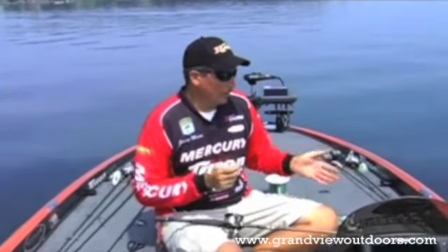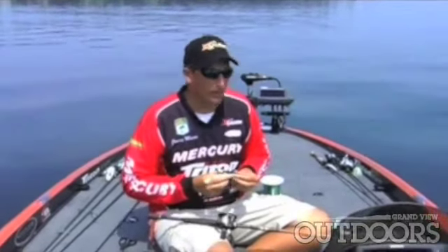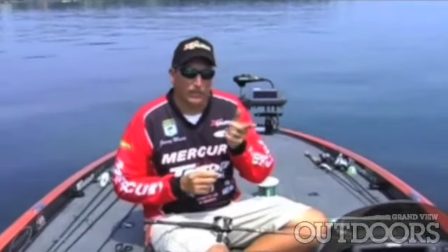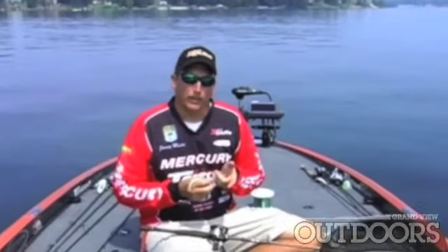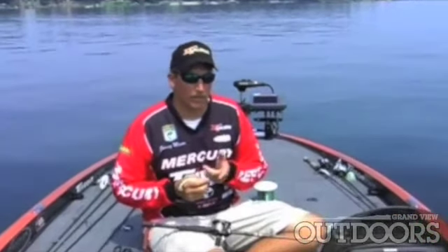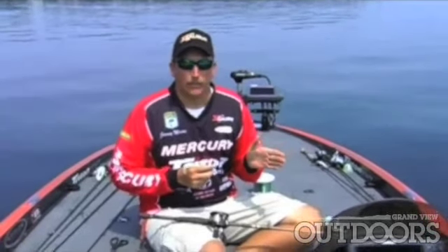In addition, with that low stretch, it's more sensitive. So when you're casting a swim bait or a football head on deep structure with fluorocarbon, you can feel that bottom much better, or you can feel the bite much better. And in that same lower stretch, when you set the hook on a long cast, you have a much better chance of hooking that fish.